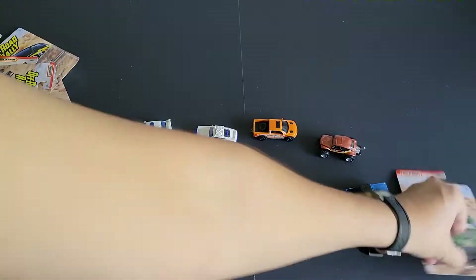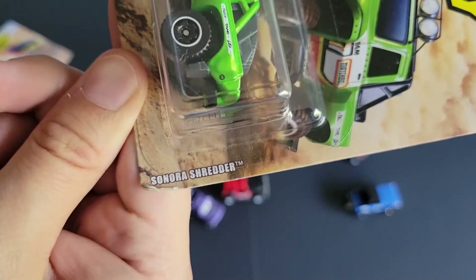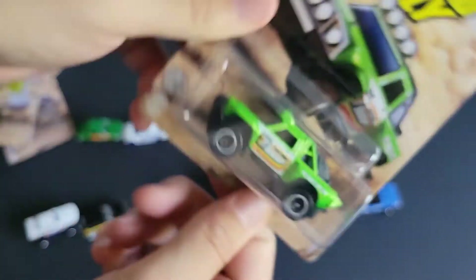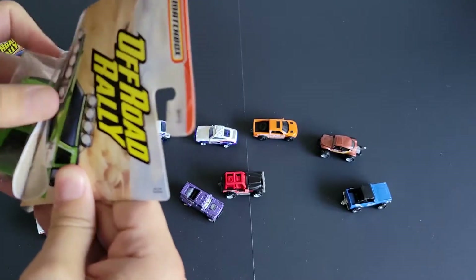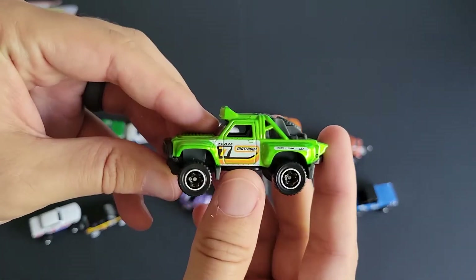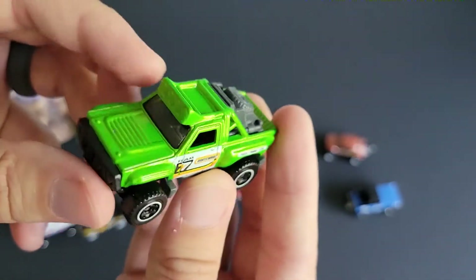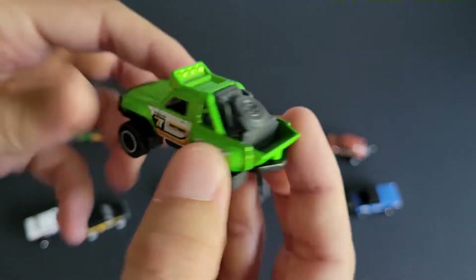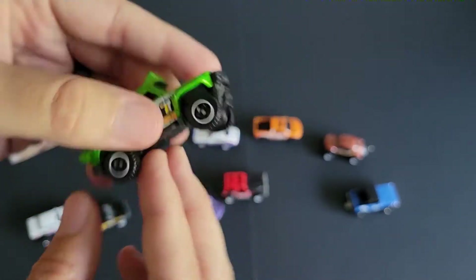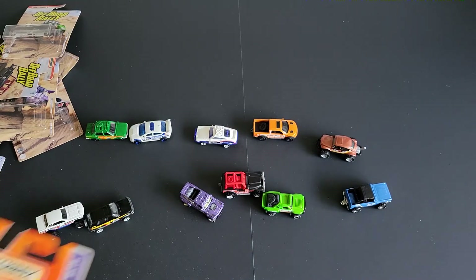And then I'll get the bonus open here in just a second. We've got a Sonora Shredder. I feel like this has been renamed — has this casting been renamed? It's a cool casting, like a very cool Baja-looking truck. Pretty basic though. You're definitely paying for the card art. These were, I think, $1.27. So we're definitely paying for the card art on that one.